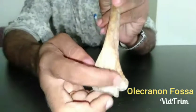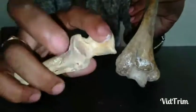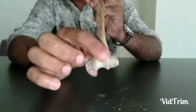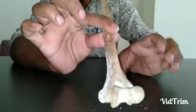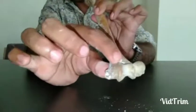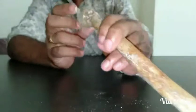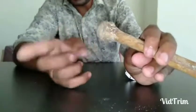The olecranon fossa accommodates the olecranon process of the ulna to form the elbow joint posteriorly. So when holding the bone: head faces medially and superiorly, the lower end is broader and triangular, and the depression faces posteriorly. The bone being demonstrated here is the left humerus — head is upper, lower end is triangular, posterior depression is visible, and the head faces the medial side.